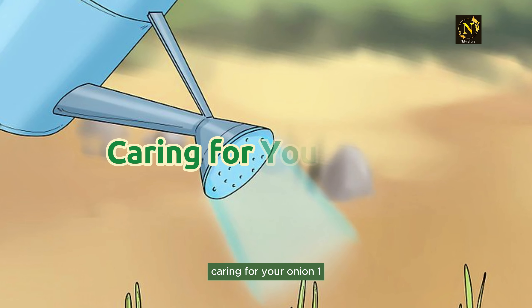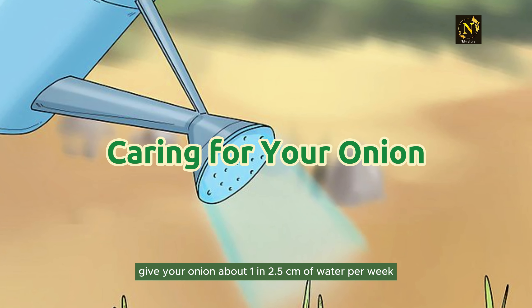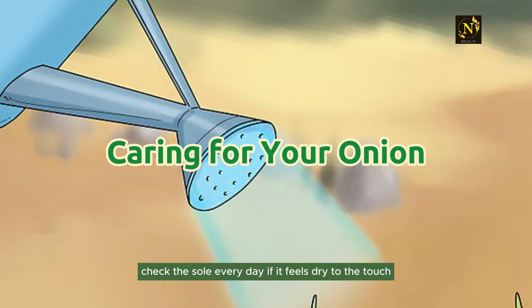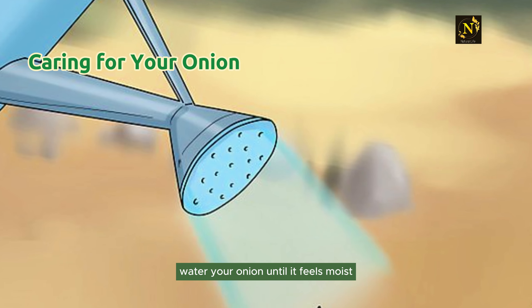Caring for your onion. Step 1: Give your onion about 1 inch (2.5 centimeters) of water per week. Onions need plenty of water to stay healthy and grow. Check the soil every day — if it feels dry to the touch, water your onion until it feels moist.